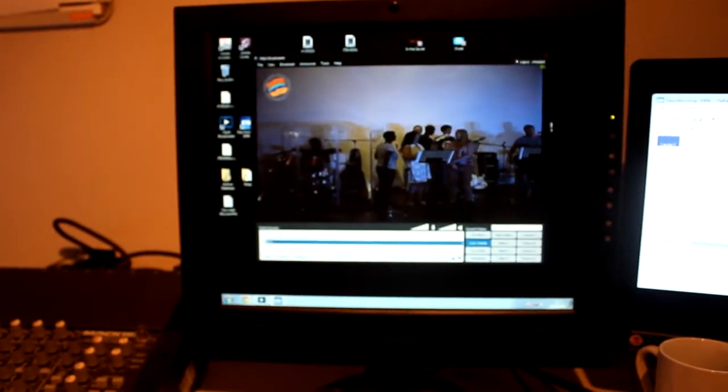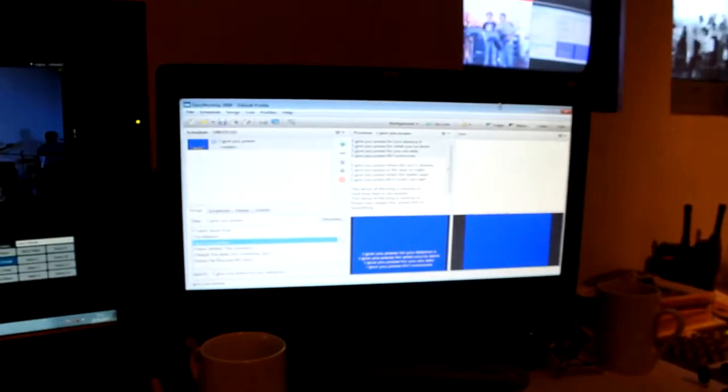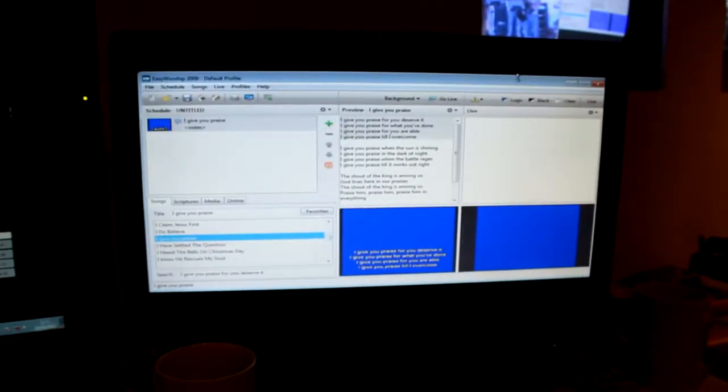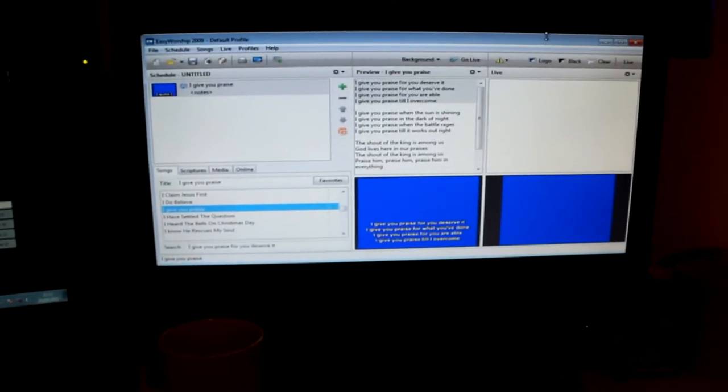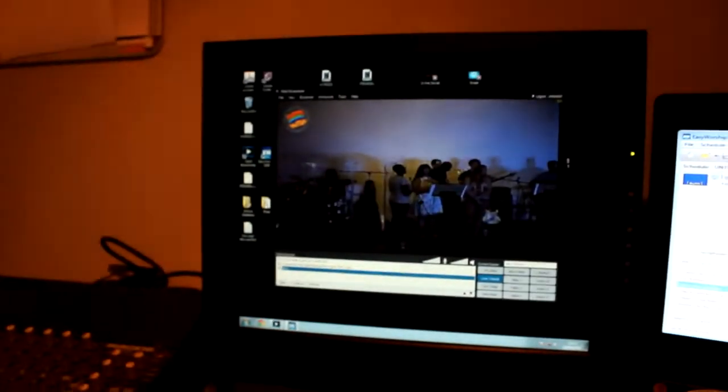We use Xsplit to go out. So then we've got the two PC screens. We've then got another program over here. This is EasyWorship — this is how we do all our words. And you can see that it's on a blue background, which means we can chroma key it through onto the actual video.